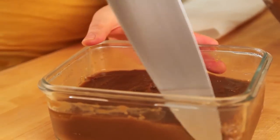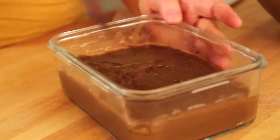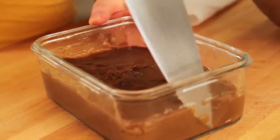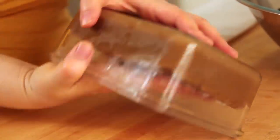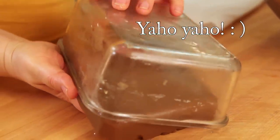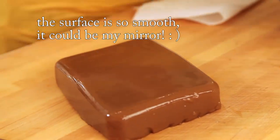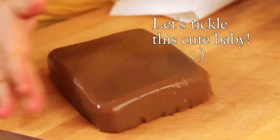Now let's slice the acorn jelly. Wow, nice — beautiful and elastic!